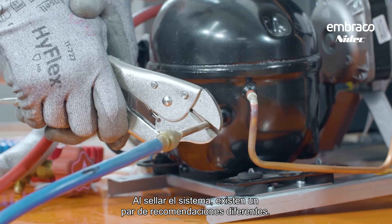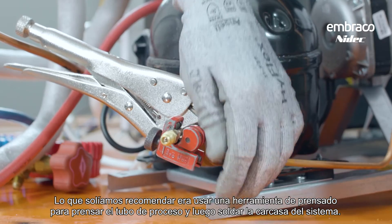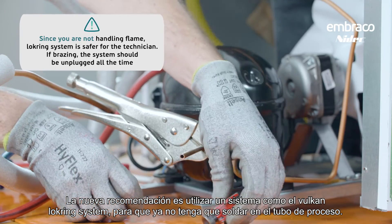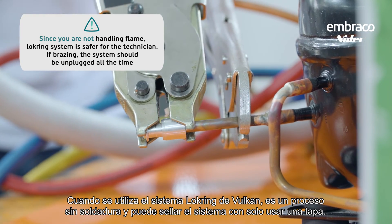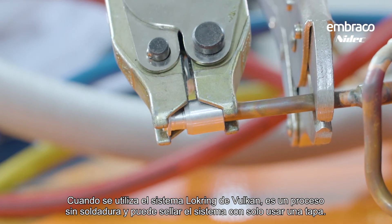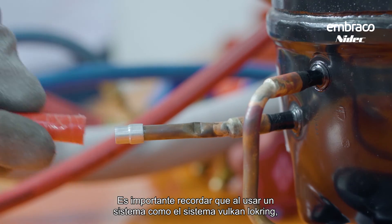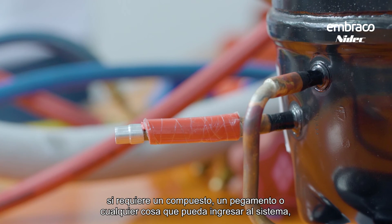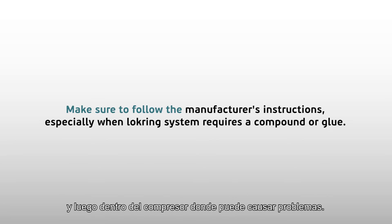When sealing up the system, there are a couple of different recommendations. The previous recommendation was to use a crimping tool to crimp off the process tube and then braze the system shut. The new recommendation is to use a system like the Vulcan lock ring system so that you no longer have to braze on the process tube — it's a braze-less process and you can seal up the system by just using a cap. When using the Vulcan lock ring system, if it requires a compound or glue that could enter the system, make sure to follow the manufacturer's directions very precisely so that the compound doesn't end up inside the compressor and cause problems.